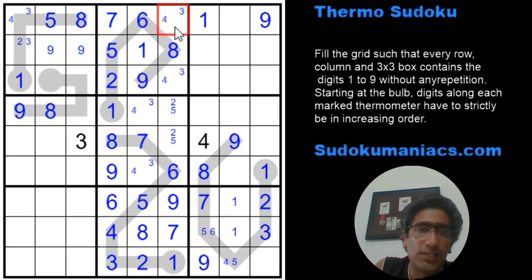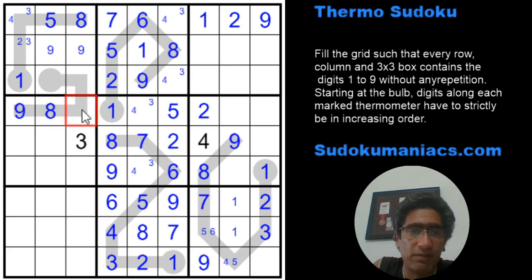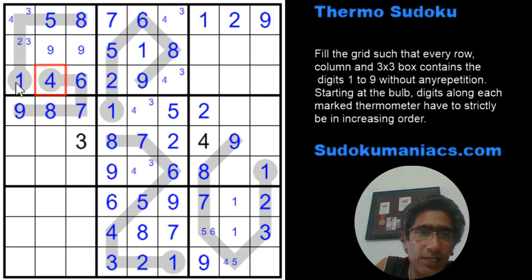Since this cannot be two and neither can that cell, the only place for two is here. By classic rules, two is confirmed, giving us two, five, and another two. Now looking at this thermometer — nine, eight at the top — going by highest numbers: seven, then six, skipping five, then four. But working from the minimum: one and two are in the row already, so the next available is three, followed by four, then six — skipping five.